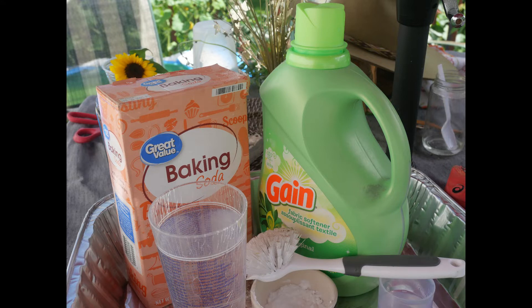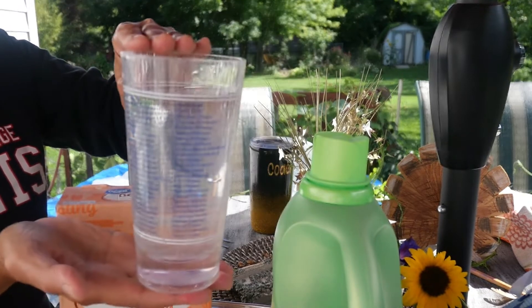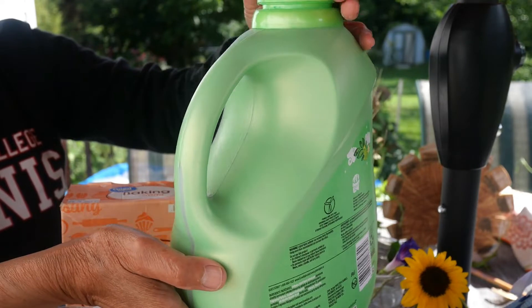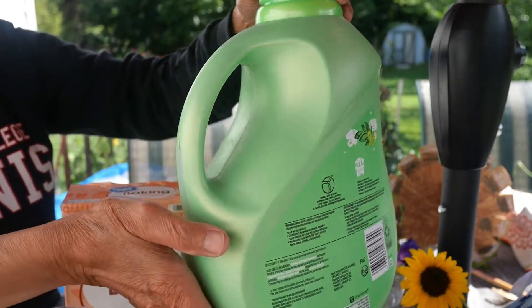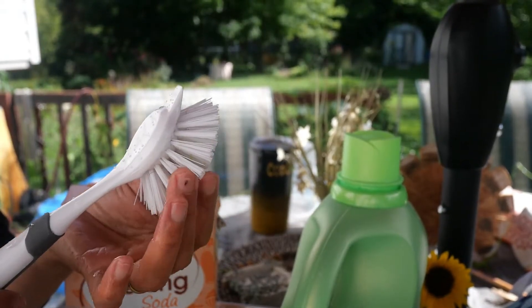You need water, baking soda, detergent, and a brush.